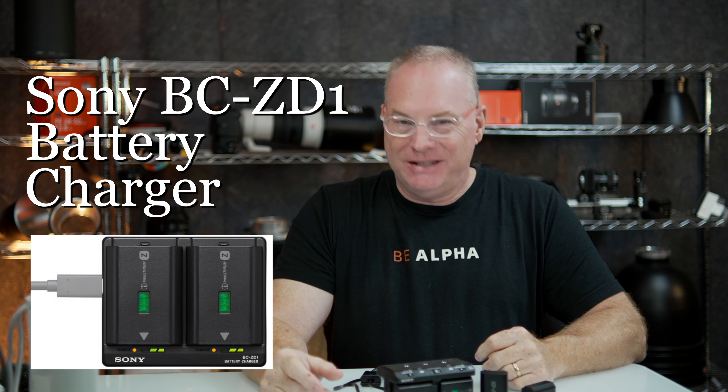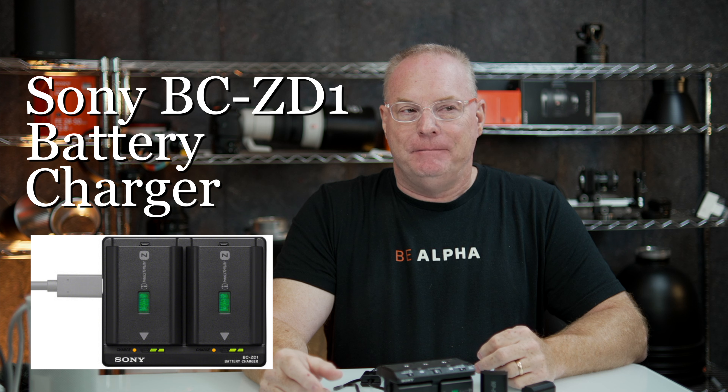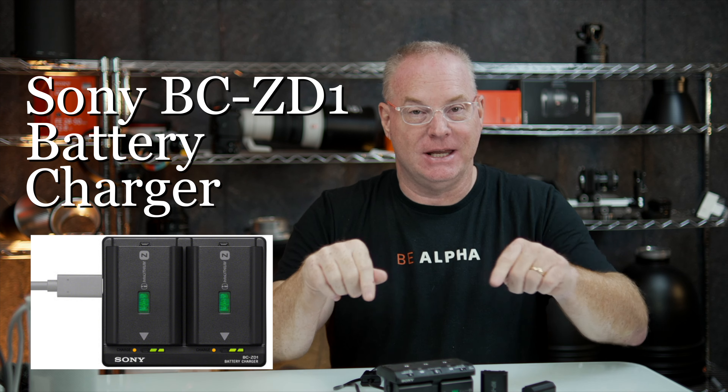This is a USB-C charger that's kind of interesting. It basically will charge two batteries at the same time. Two batteries at the same time.